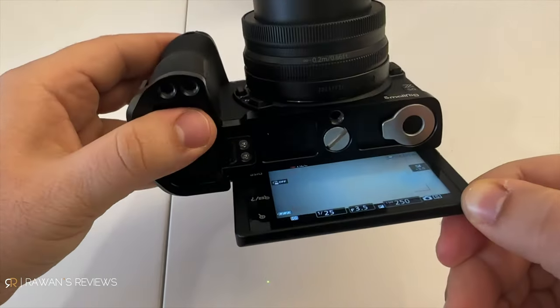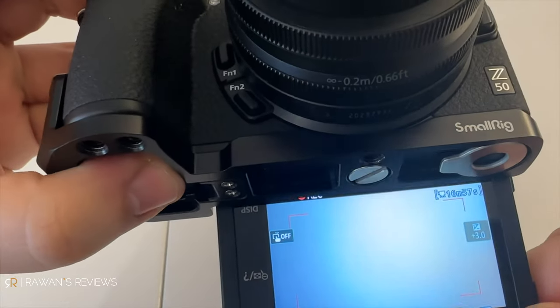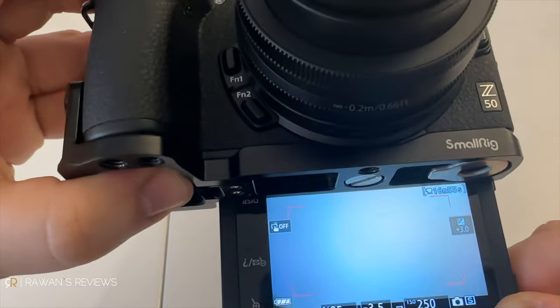This is an important thing if you're recording videos of yourself and it's a one-man show. You want to know that it's recording, otherwise you're speaking for 20 minutes in front of the camera only to realize at some point it stopped recording because it ran out of space or whatever reason.